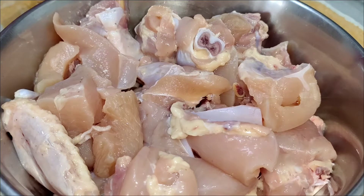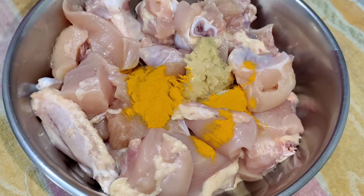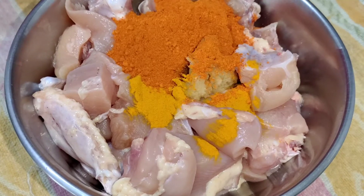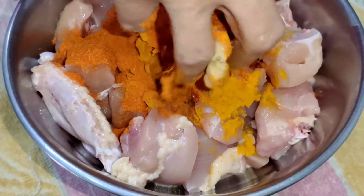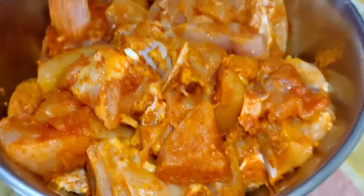I'm going to cut the chicken into medium-sized pieces, about half a cup. Let's cut the chicken a bit.